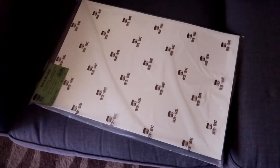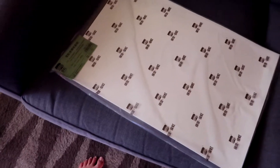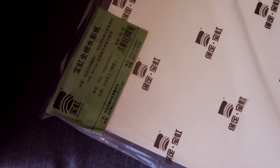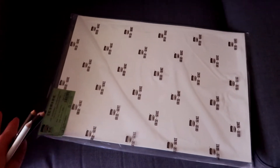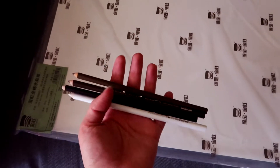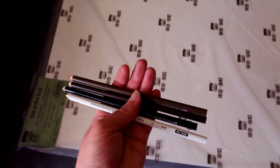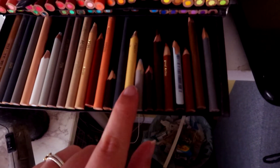We went to the art supply store and did a little picnic in the park kind of thing, and I got more of this sexy paper. I actually got a big piece, 22 by 30, so that I can do a canvas painting if I wanted to, and then I got some neutral tone Prismacolor pencils. I'm getting a little tired of using these little nubs.